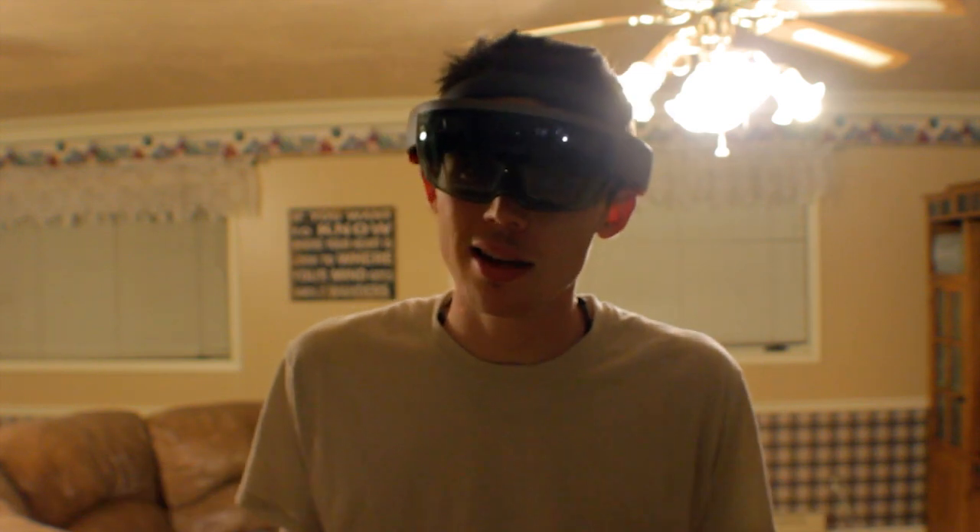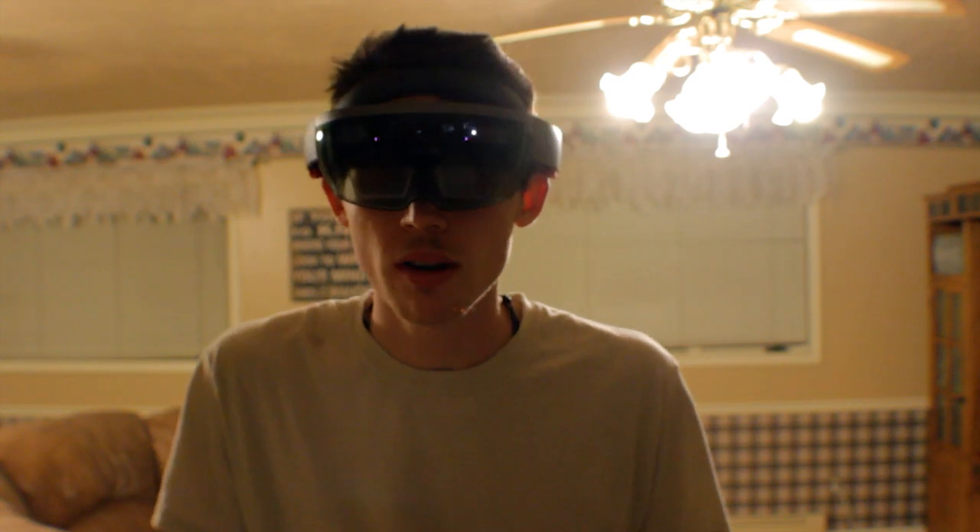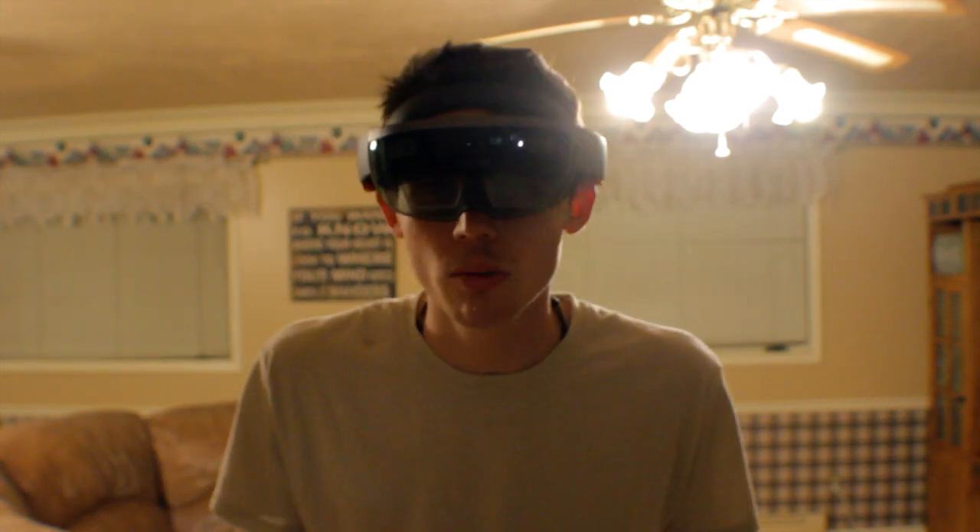I don't have a cameraman today, so I'm going to be using a tripod. It's going to be a little bit of a wider angle than you guys are used to, not really following me around. But hopefully it'll work, so we'll go ahead and check it out.